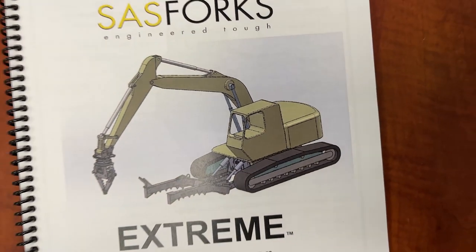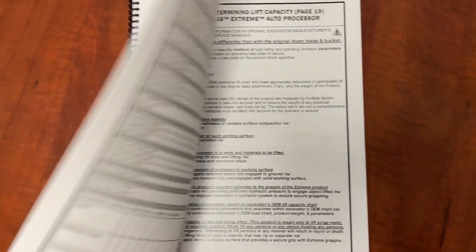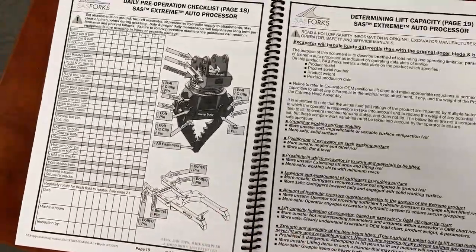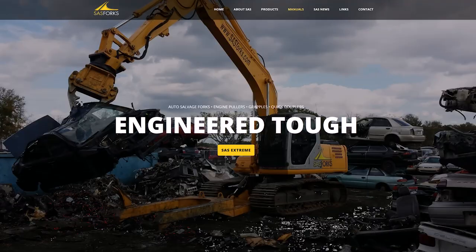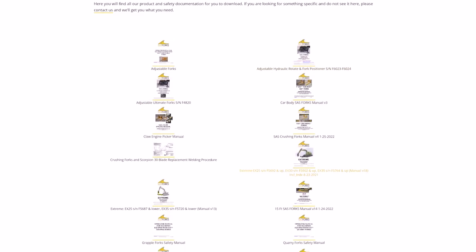Maintenance on the Xtreme is simple. Just follow the daily maintenance guide in the manual. Some examples are greasing all service points and checking bolts for proper torque regularly. If you don't have the manual, you can find it on sasforks.com.